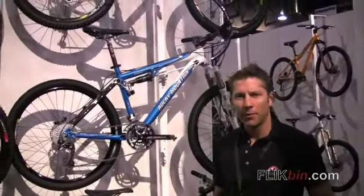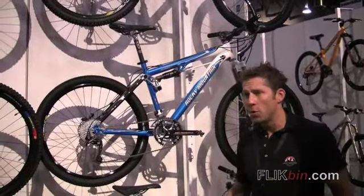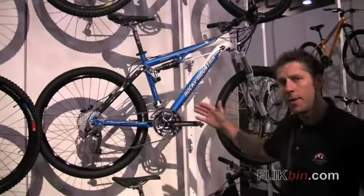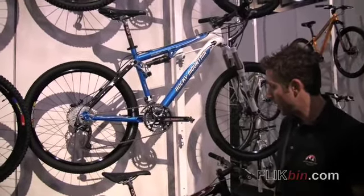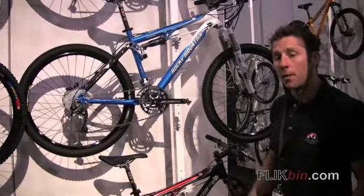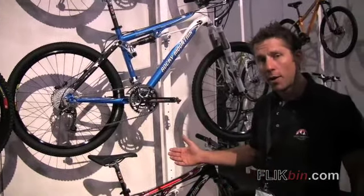Hi, I'm Andre Sessler of Rocky Mountain Bicycles, and I'm going to show you the Element 3D Link bike that's been with us for about 12 years. This bike has been a true race competitor in the World Cup — it's got three Trans Rockies wins.